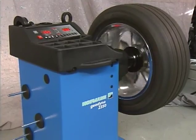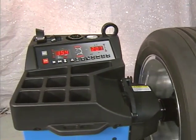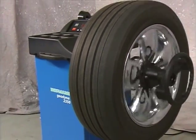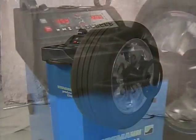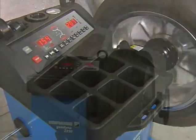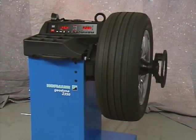The Hoffman 2350 entry-level wheel balancer is designed for single-bay shops and quick lube facilities. The 2350 is equipped with balancing features found on more expensive machines yet is affordably priced. Instructions on use, calibration, and operational requirements of the machine are covered in this instructional video course material.